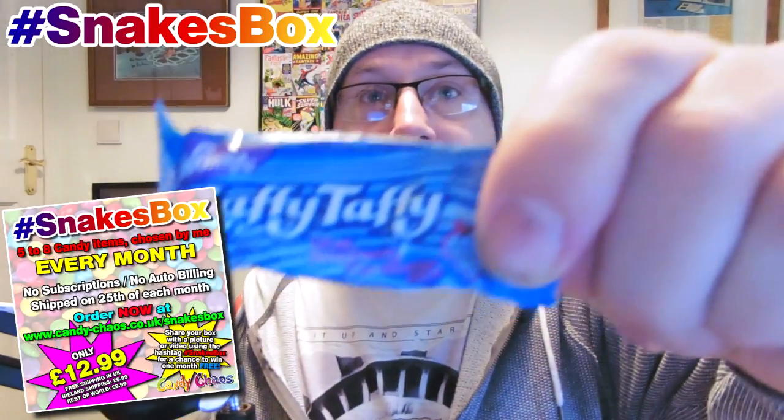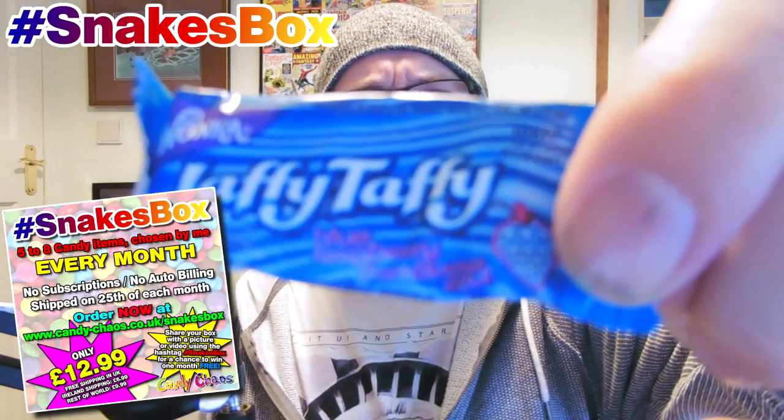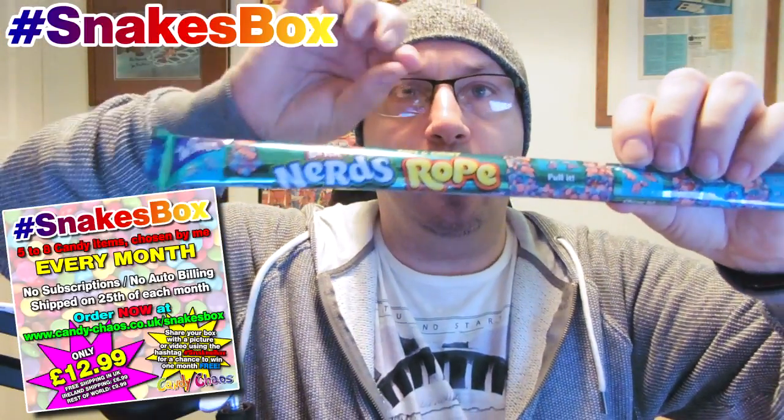We've also got some Laffy Taffy. Taffy is one of my favourite things. There's half a dozen to ten different bits of Taffy in there, which is really cool. We also have Nerds Rope — it's like loads of Nerds, but all stuck together on a jelly rope, which is really cool. Because who doesn't like Nerds stuck together on a chubby ropey thing?